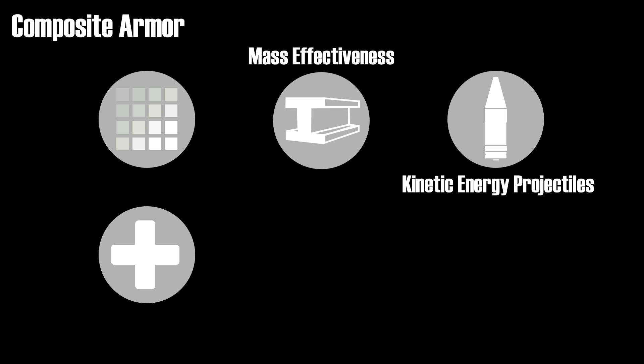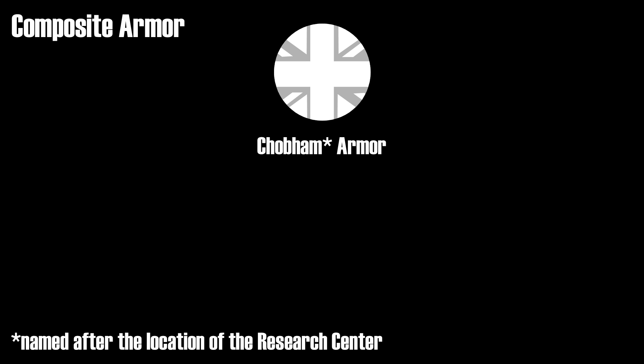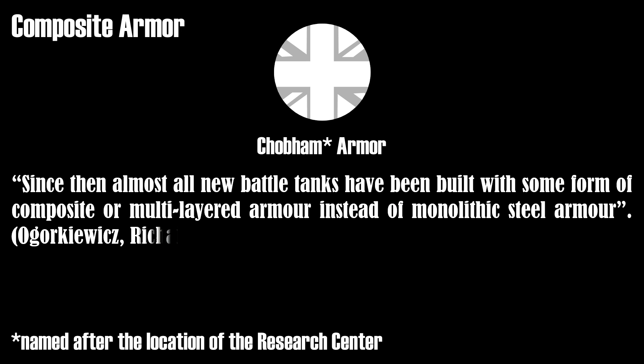Yet the combination of low and high density materials can provide effective armor protection. The US started to develop composite armor at the end of the Second World War, with firing tests with Shermans. Later on, different versions of composite armor were developed for the M48 and M60 Patton, but didn't see mass production due to cost and difficulty in production. Yet the British developed the so-called Chobham armor, which was also used by the US and Germany in designs since the early 1970s. Since then, almost all new battle tanks have been built with some form of composite or multi-layered armor instead of monolithic steel armor.